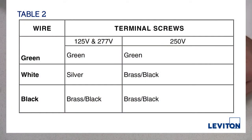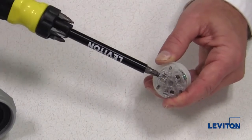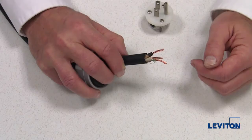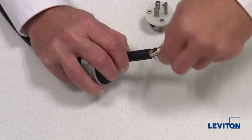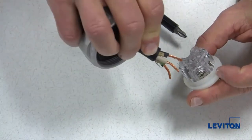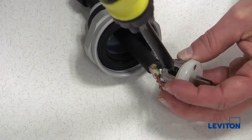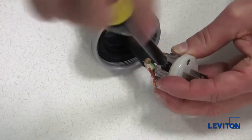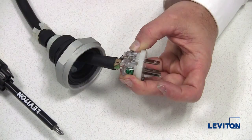Using Table 2 on the instruction sheet, determine which terminals each conductor will be connected to. Back out the terminal screws to accept the conductors. Twist the strands of each conductor tightly together — do not tin the conductors. Insert each conductor into the appropriate wire well and tighten the terminal screw. If you have a torque limiting screwdriver, set to 12 to 14 inch pounds. Do not over-tighten screws.